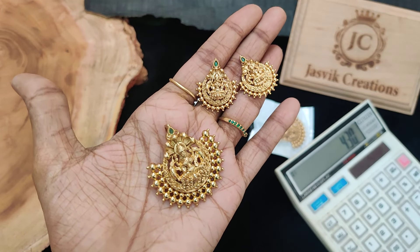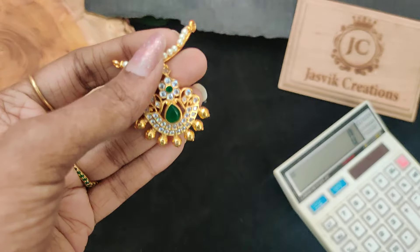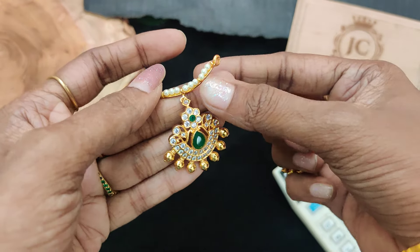$430 plus shipping for one set. Next is a super different pendant.